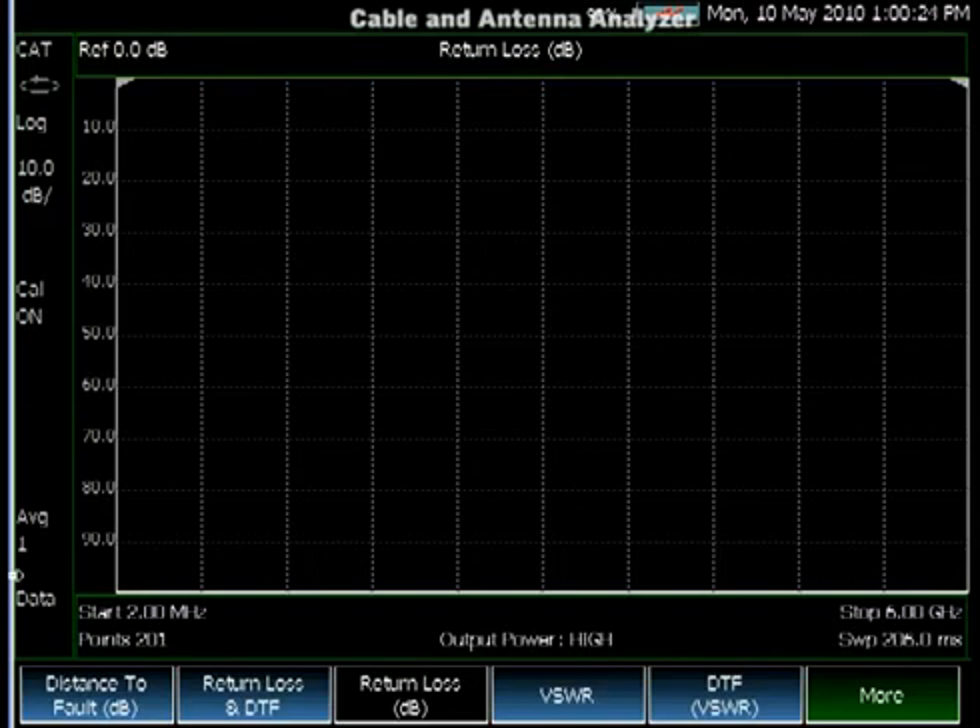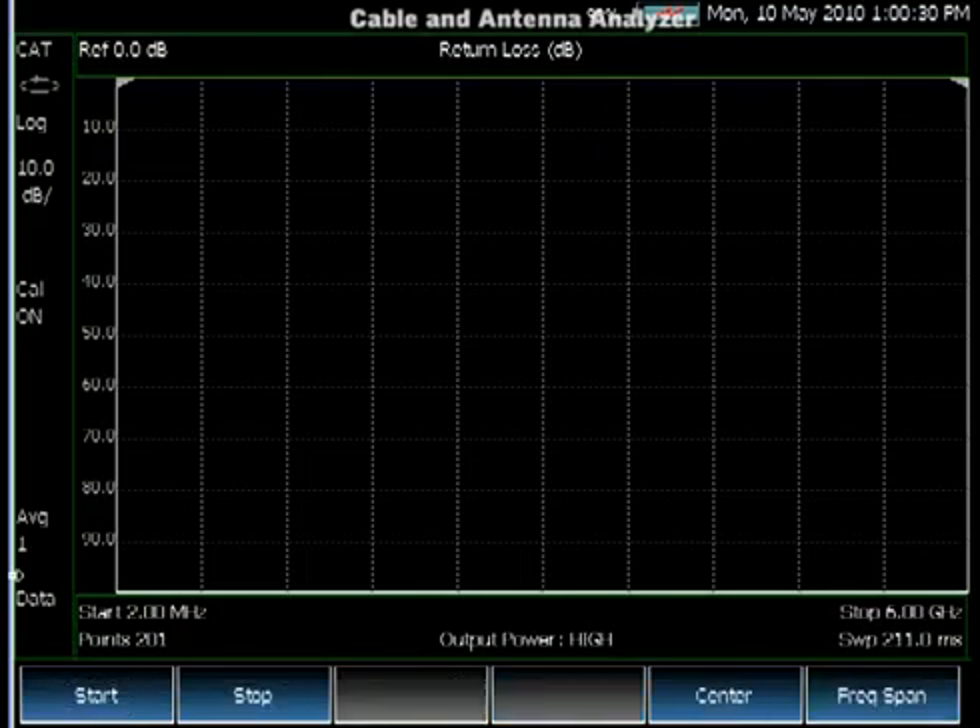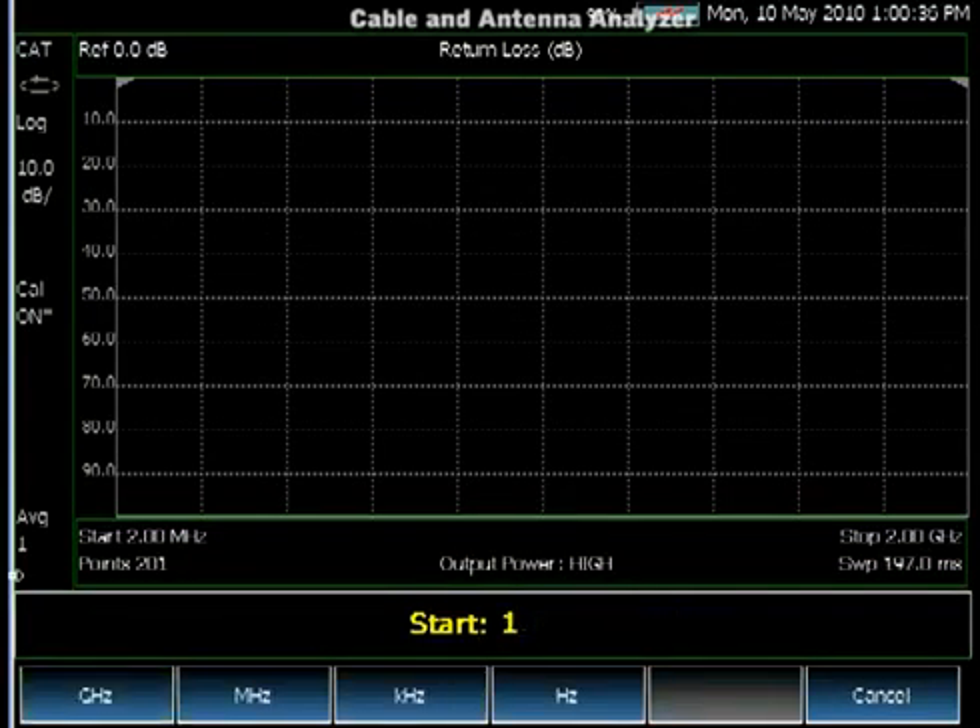You don't need a calibration if you're going to measure a device right at the test port. You can change the frequency and the instrument is still calibrated — nothing changes.